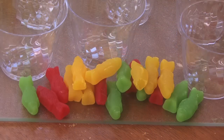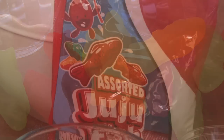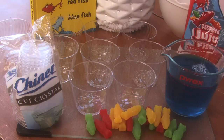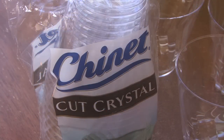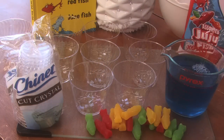Then you wanna get some Swedish fish or some Juju fish in different colors — red fish, blue fish — but in the book you can do green and yellow, especially since the water is blue. Then you wanna get some cut crystal cups. I just found a Chinet brand.